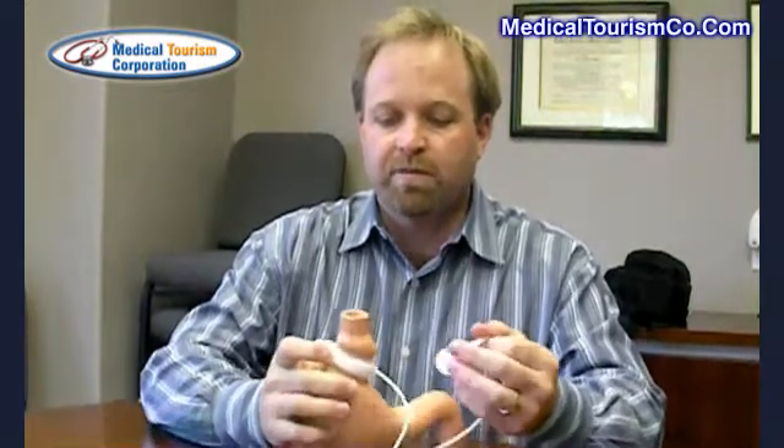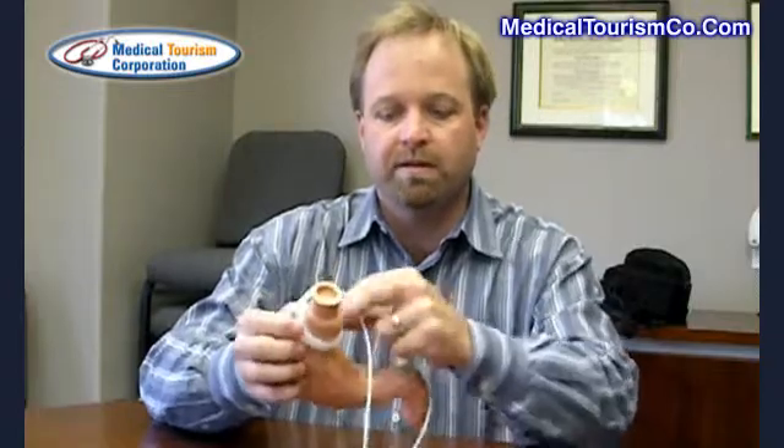This band consists of a couple of parts: there's a band or ring around the top of the stomach, a tube, and what's called a port.